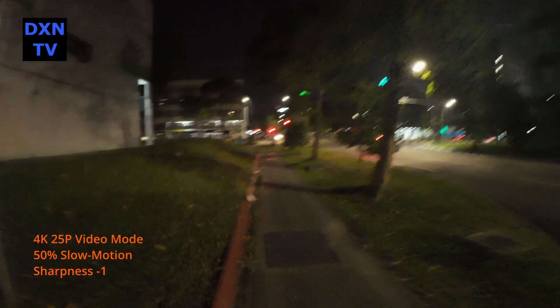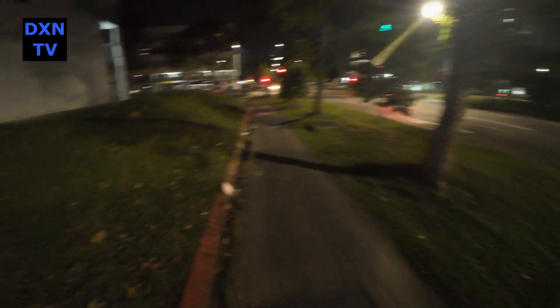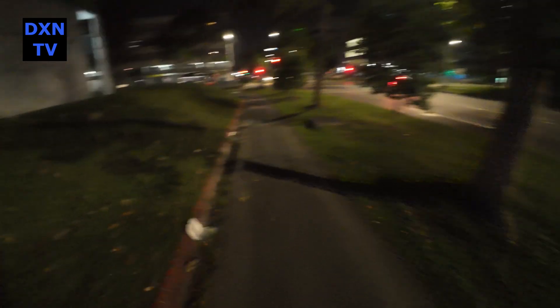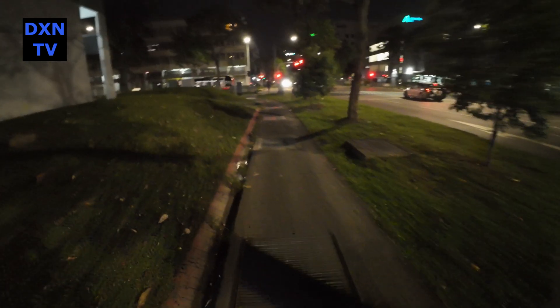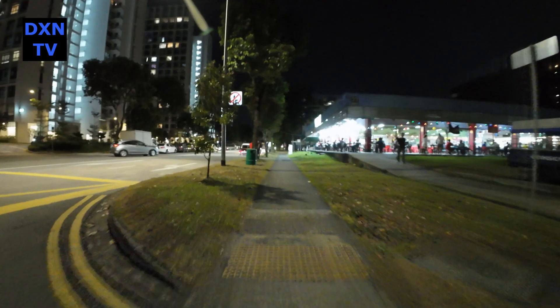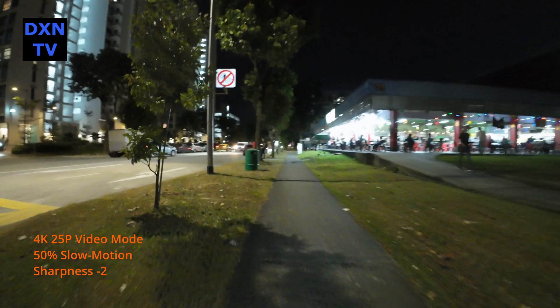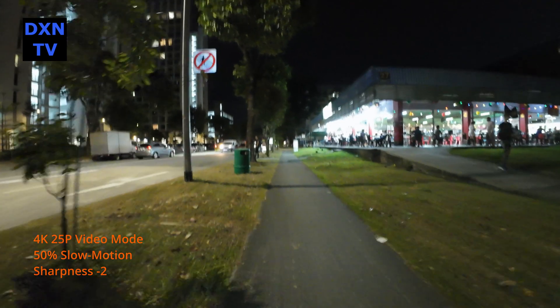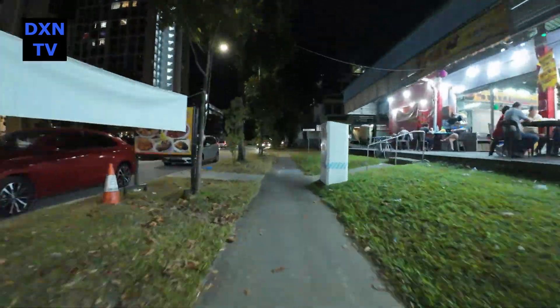After every bump, the edge contrast and sharpness seem to disappear and then appear again. So this time, we tried turning sharpness in the custom settings to minus 2. We might be wrong with our analysis, but it seems like the recovery time from the bump or shake is a lot faster, and there seems to be less overall drop in image sharpness. That few frames of recovery in sharpness detail is more subtle and less irritating.